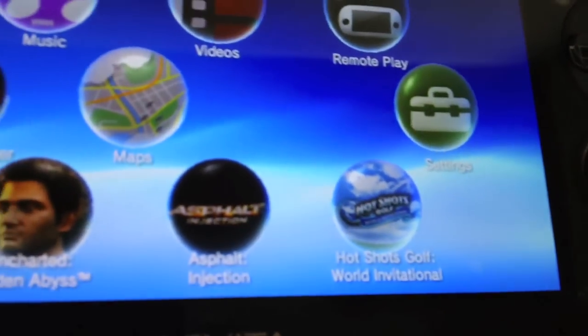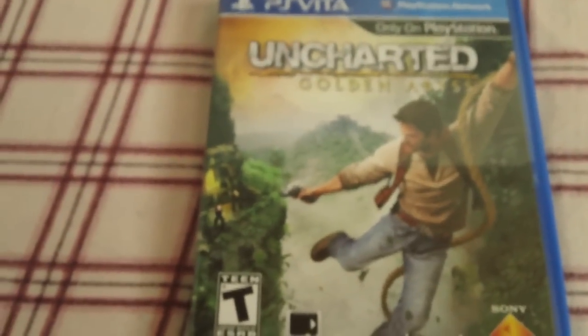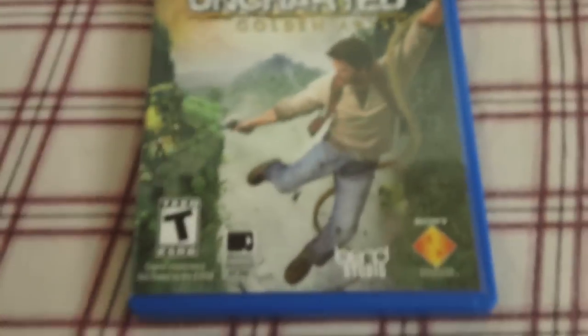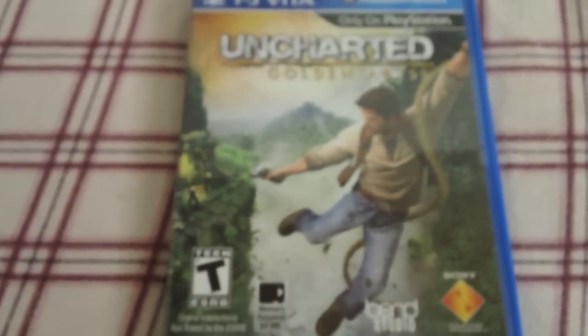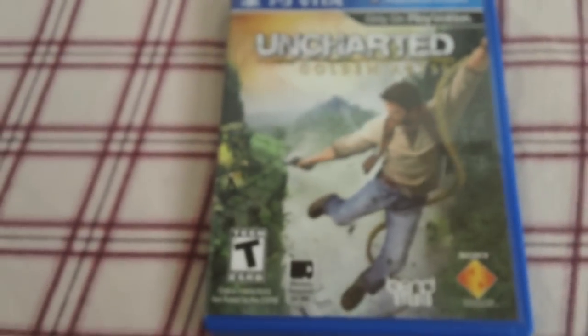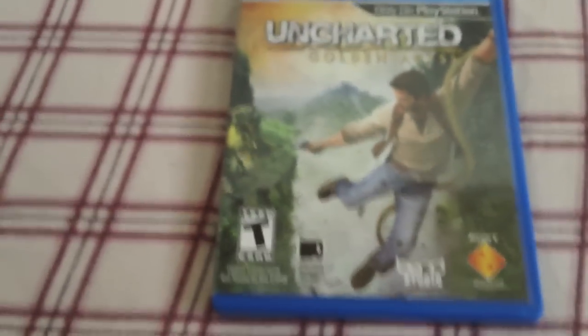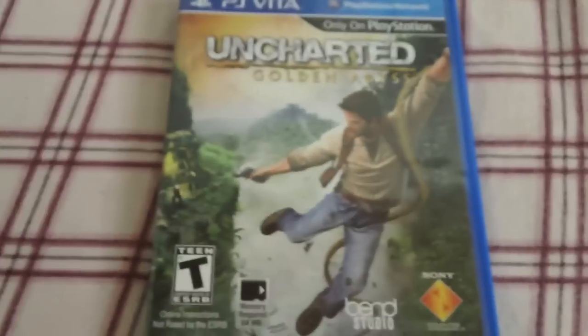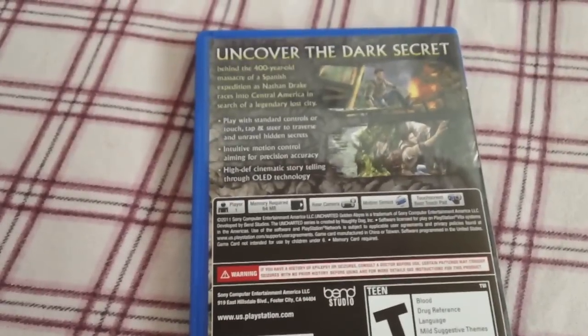And then you get your games - Uncharted Golden Abyss, Asphalt Injection, Hot Shots Golf World Invitation. Let's show you what games I've got. Straight off, we have Uncharted Golden Abyss - this is really good. When I put this on, it was the first game I tried and the graphics just blew me away. It was like unbelievable. It essentially looks like a PlayStation 3. A lot of people say it's not quite PS3, more like a PlayStation 2.5, but to someone like me with an untrained graphic eye, it just looks like a PS3 version scaled down to fit a small screen.